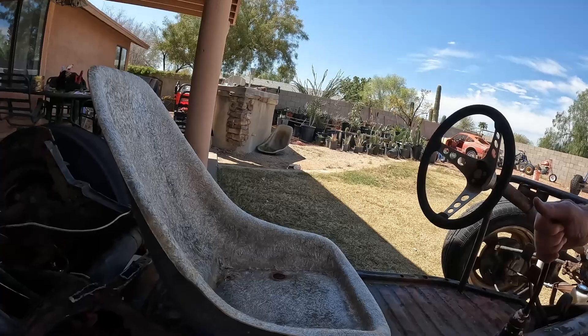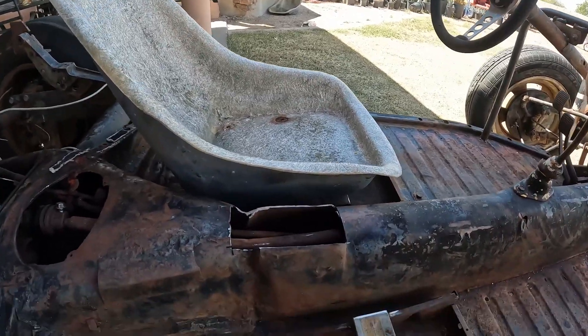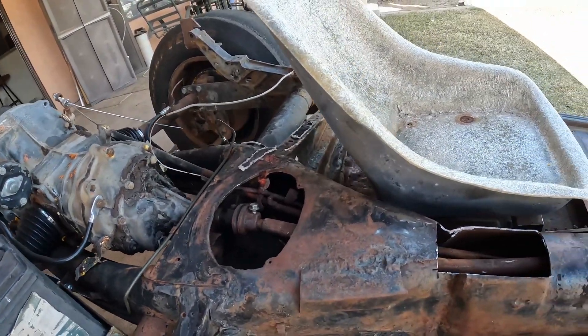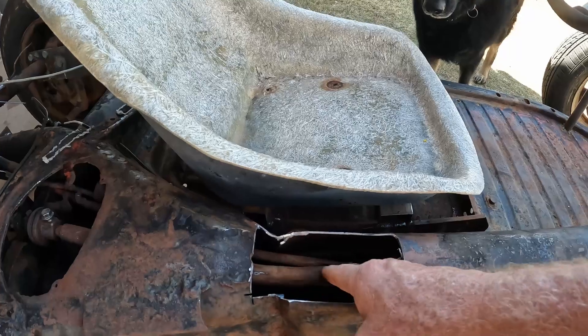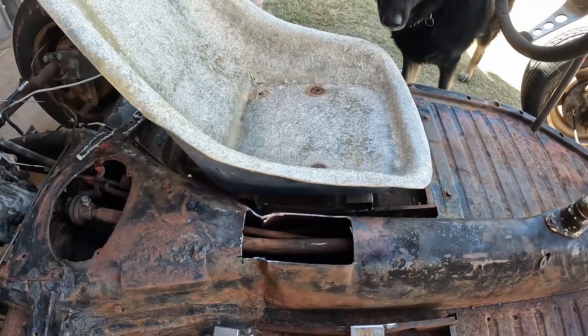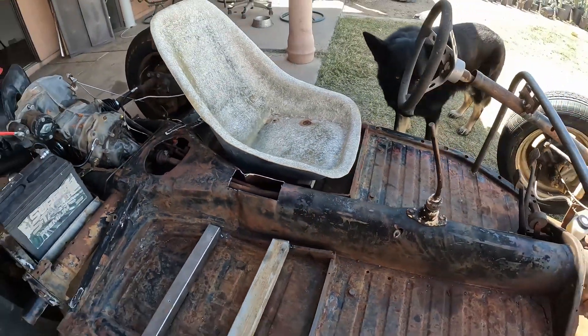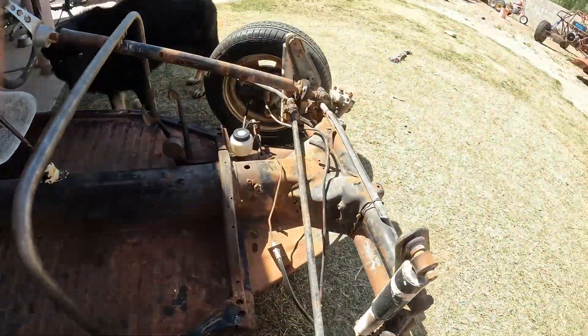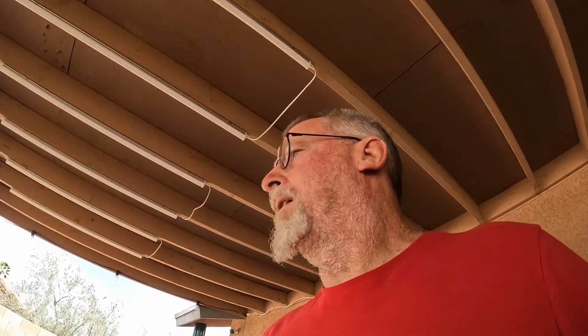I cut the top of the tunnel off and I'm still not getting rotation. It will go into these gears here, but you can see how someone just beat the hell out of the top of this tube to try to get things to function — that's where it was rubbing. I'm thinking it has such an arc to it that I'm not getting the rotation I need in order to switch the gears.